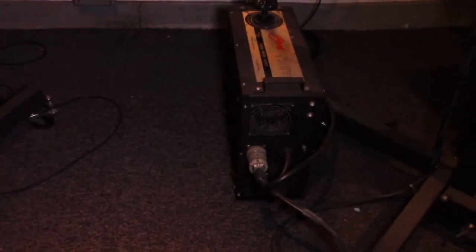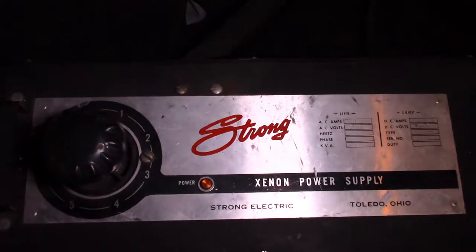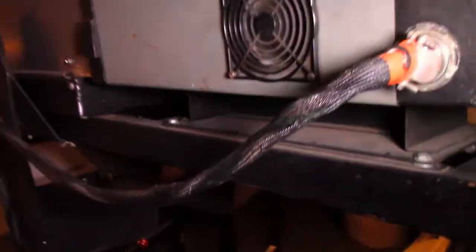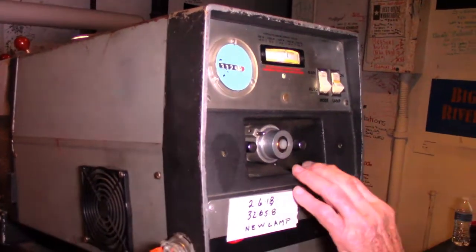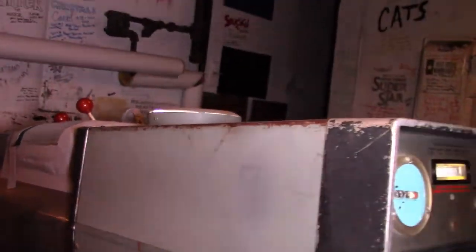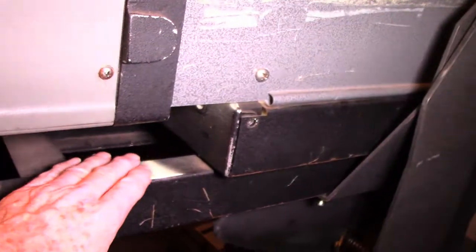Some power supplies have the breakers right on them. This one we have to go to the wall panel to power up. See the Strong name there — a great prolific name in follow spot power supplies. Now the power supply is coming on. Turn the lamp on to manual control. Fan came on in the lamp, and we have a lamp ignition. You can see the light coming out of the housing — up here it tells us that the light is on.